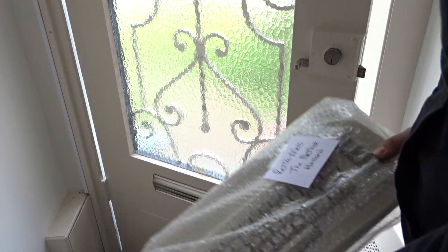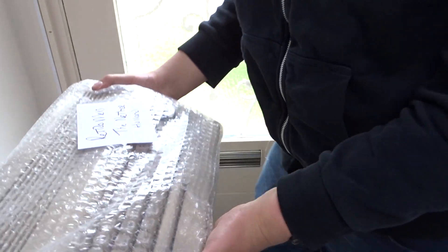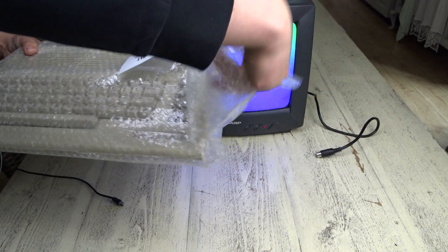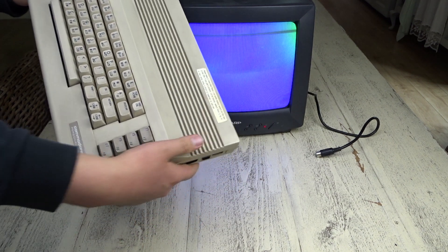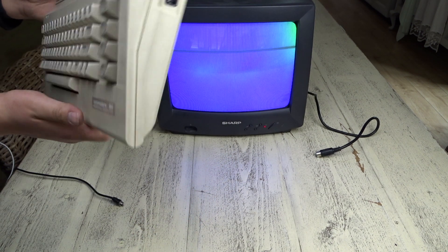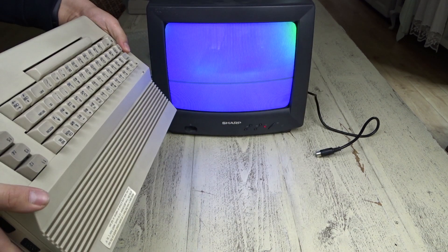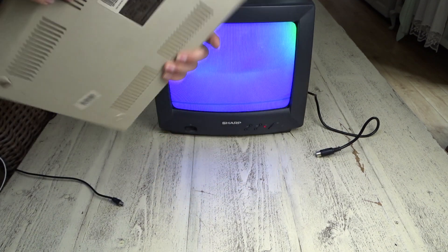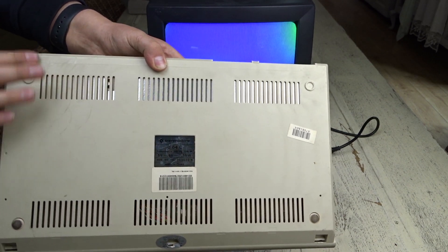So it was the Commodore 64C. It was time to unbox or unwrap it. I had my crappy CRT ready to go. I gave the Commodore 64 a quick look and it was in decent but not great shape — it had a few scuffs on the bottom and was missing two of its feet.